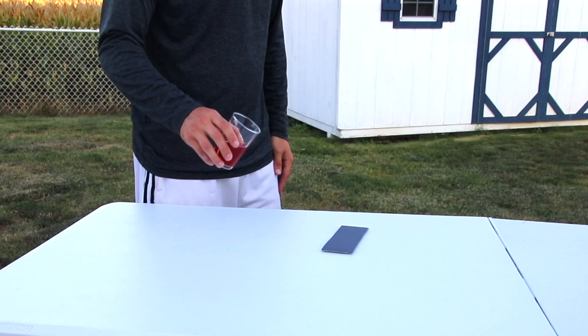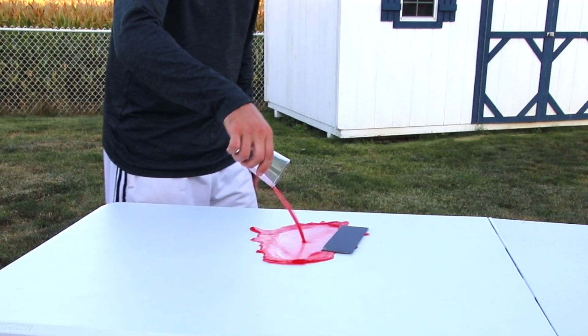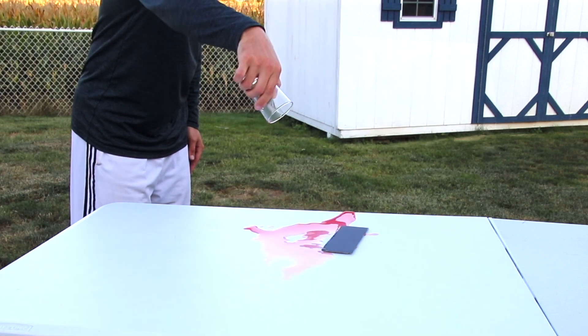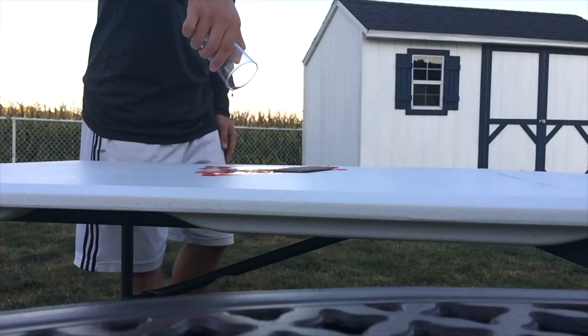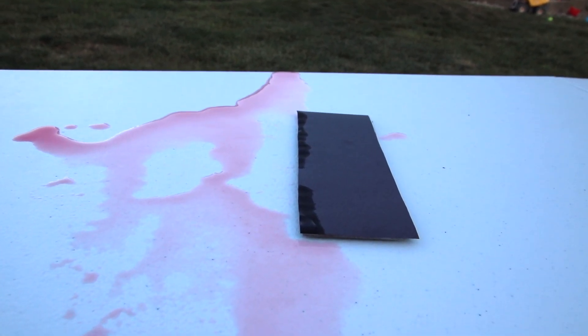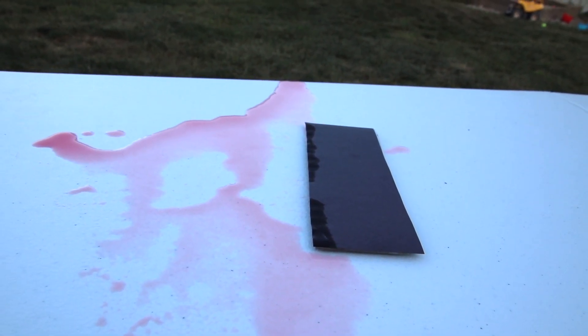The first test is with 2 ounces of liquid. This is a fairly small amount of liquid. You can see that even with the feet keeping it off the table, the water still builds up enough to get over the lip. The edge of the paper is a little wet. This probably wouldn't ruin your computer, but I wouldn't want the liquid to get in there.